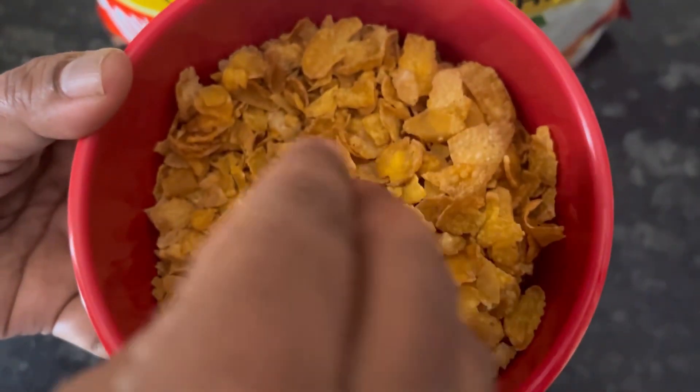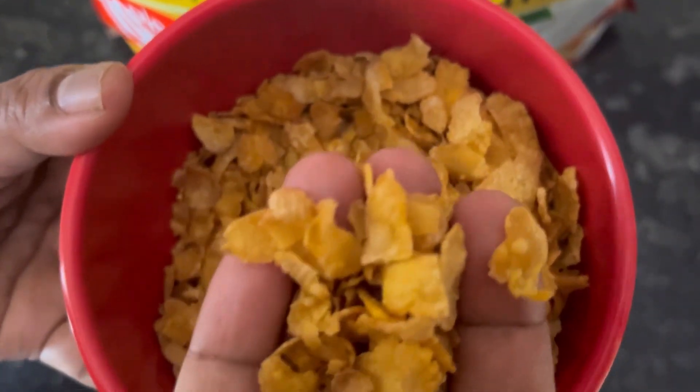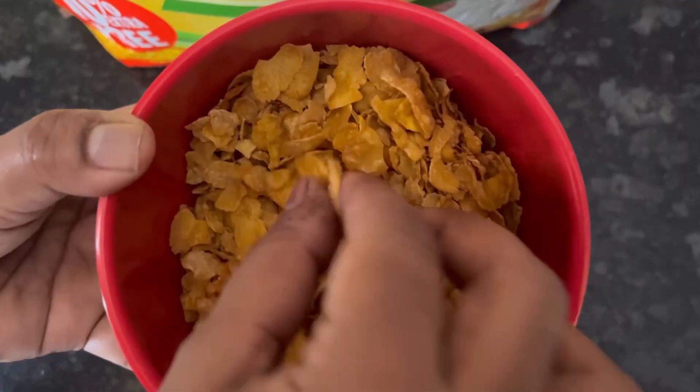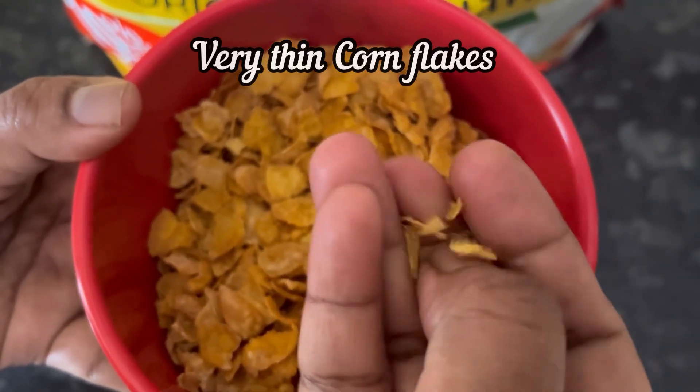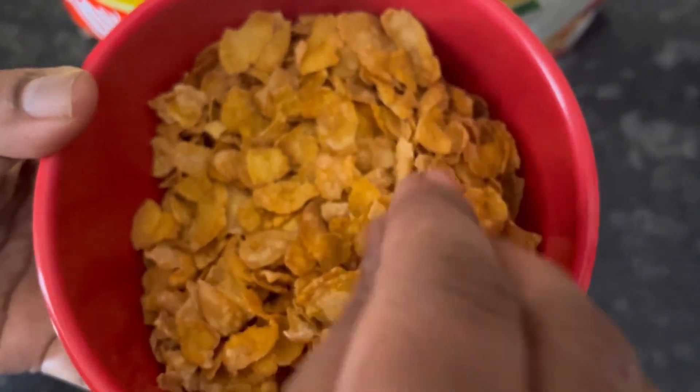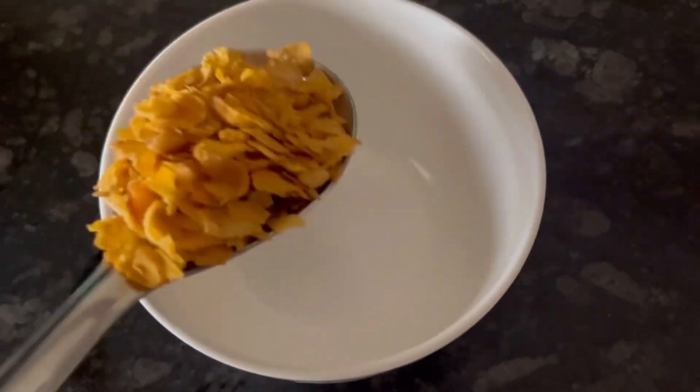There are lots of broken flakes in this bag. Also, the cornflakes are very thin, as you can see. Now let's see a demo.